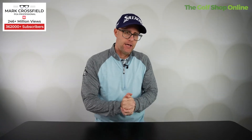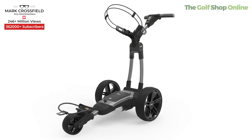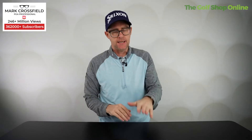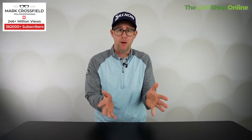The Power Caddy FX5 Electric Trolley — what could it do for your golf? It comes in one colour, a gunmetal colour, which is a stunning, beautiful finish. It's an 18-hole or a 36-hole version, depending on how much you think you might play in a day.